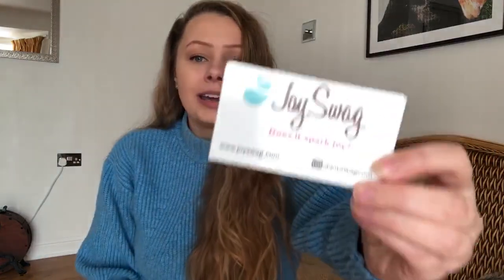There is also a little magnet in here with the brand name on it and it says 'Does it spark joy?' So the company is Joy Swag and their tagline is 'Does it spark joy?' On there is also the website, which is www.joyswag.com, and they're also on Instagram at joyswag. So go and check them out.